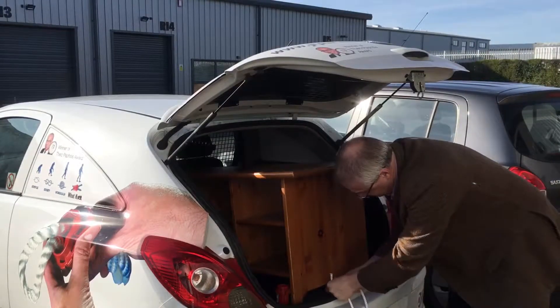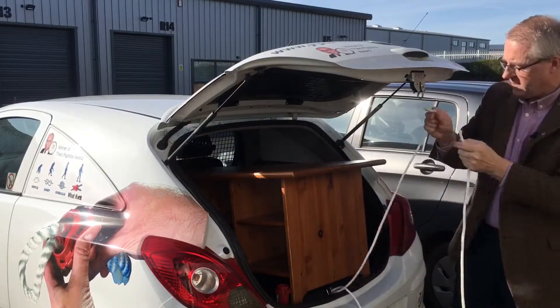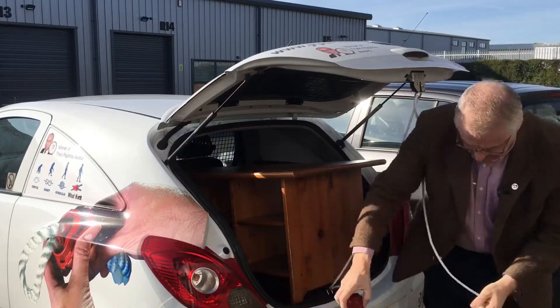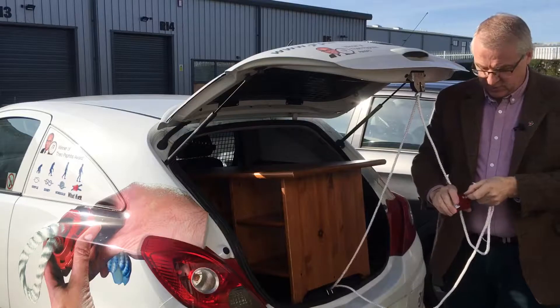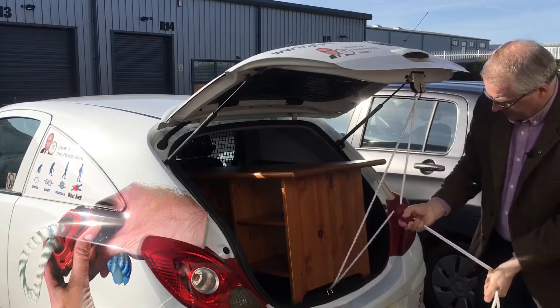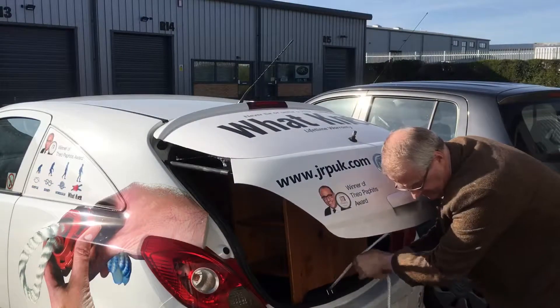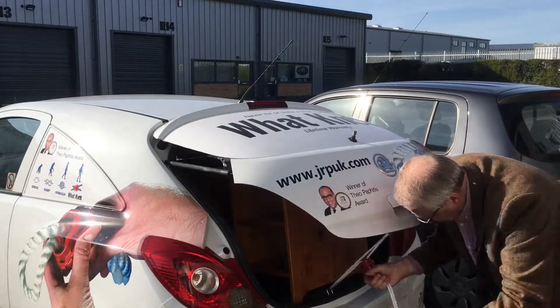So we then just very simply put the rope through there, put the rope through the other part of where we've got something to tie to, put the rope into the fitting, just draw the two down together, tie it up and done.